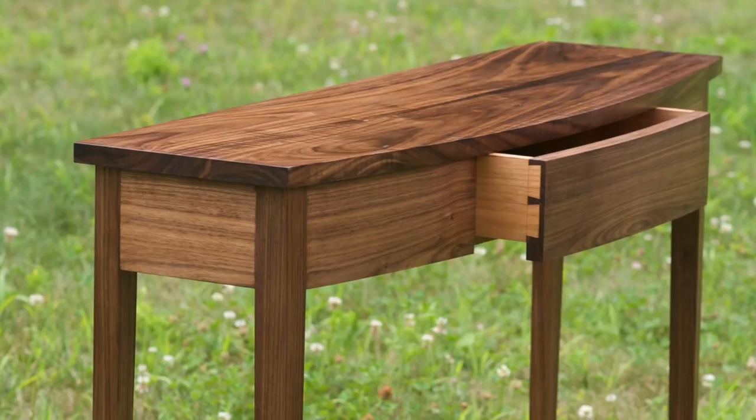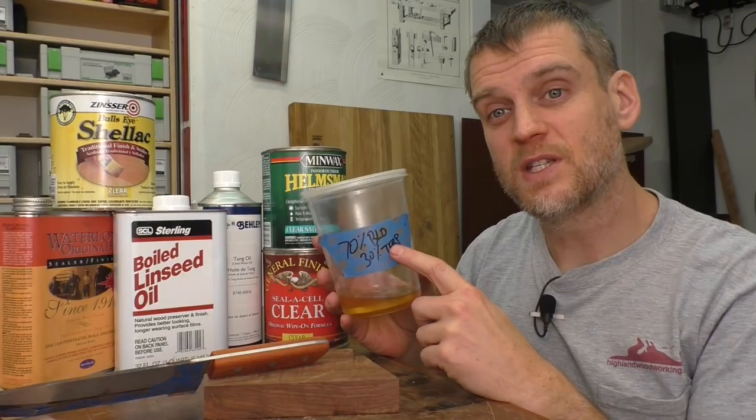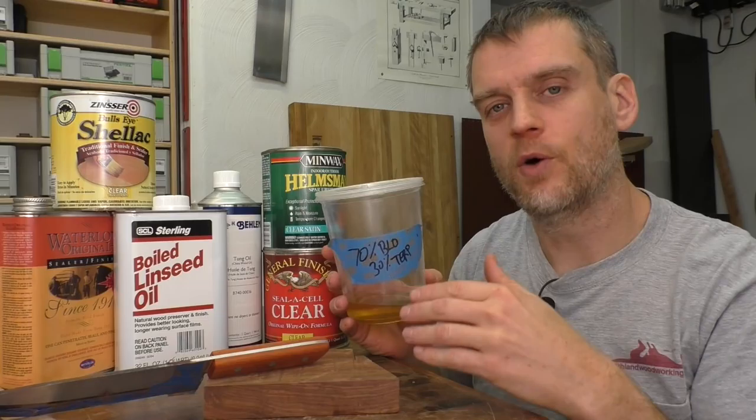I really enjoy that for a lot of things that I make. It looks great, goes on easy, and it's easy to build up a nice finish and easy to maintain. I've already got some extra kicking around — this is boiled linseed oil and some turpentine. I'm going to start with just the oil for my first coat, and then as I put on successive coats, I'll start adding some of the varnish to build up a film on top.